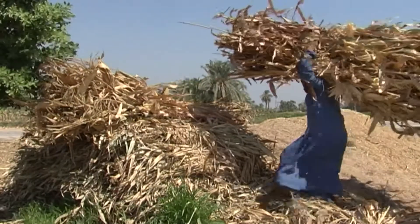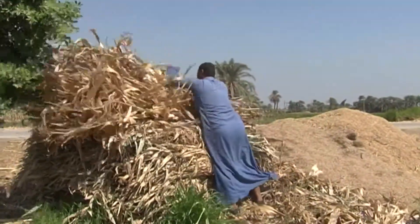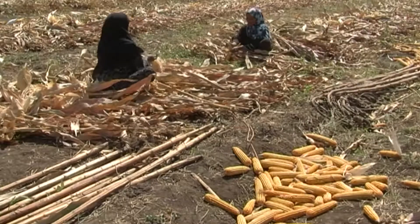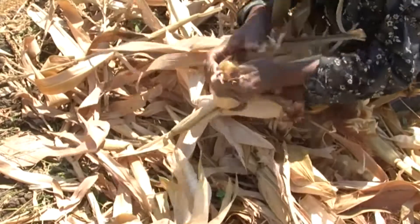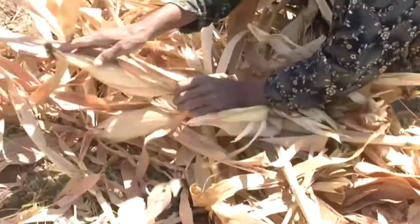Silage helps me save money. I used to plant maize and feed it to my animals, but it was never enough to get through the winter. Now with silage, I have enough to get through the winter and the summer. I still buy concentrate feeds and additives like vitamins, but much less than I did before.